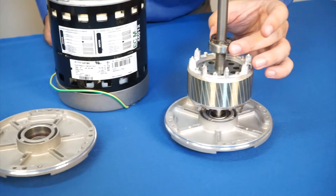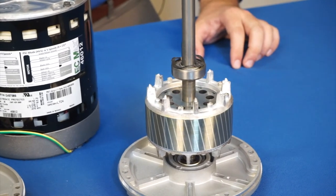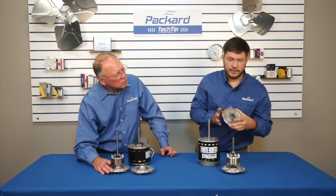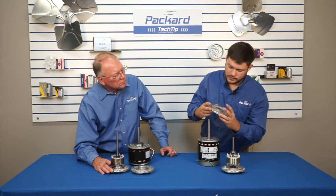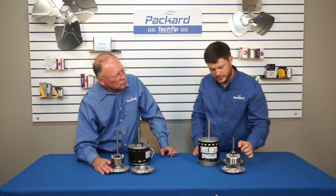Why is this one a ball bearing? This particular motor — this is your bearing right here. It's affixed to the shaft and it's permanently sealed, and it fits into the end bell. That allows it to spin independently of the end bell.